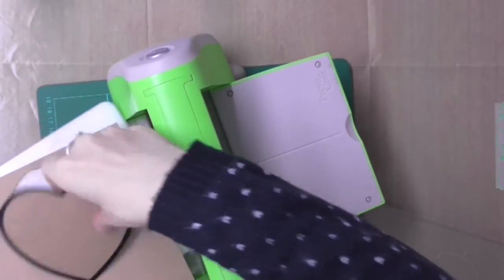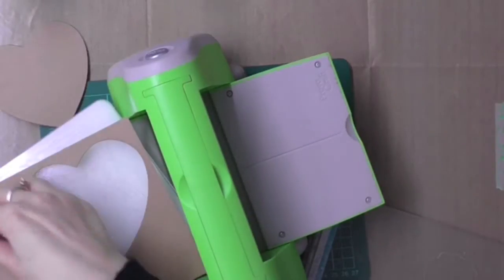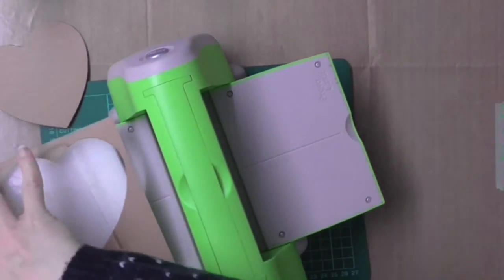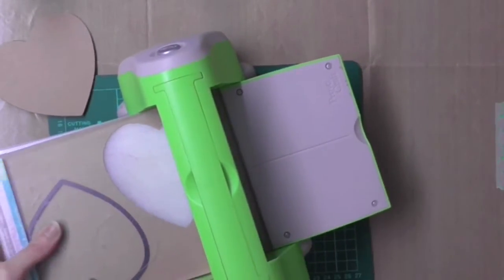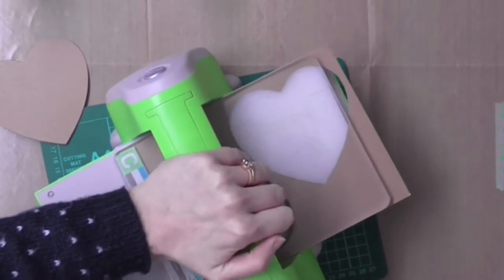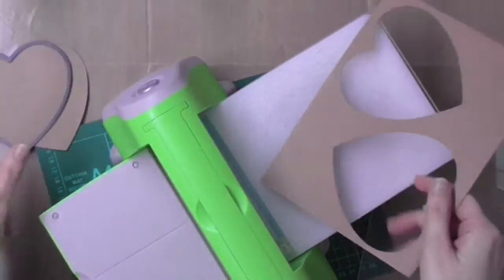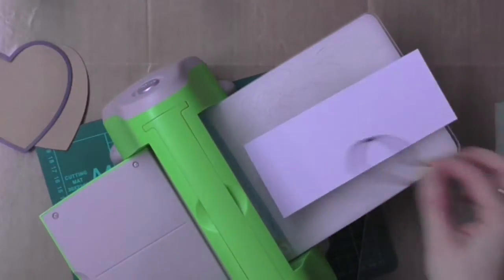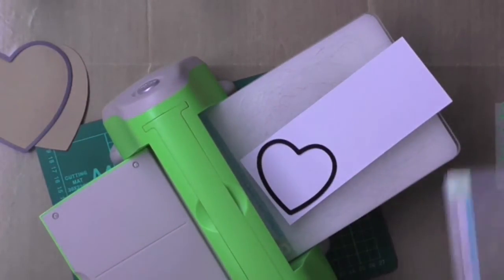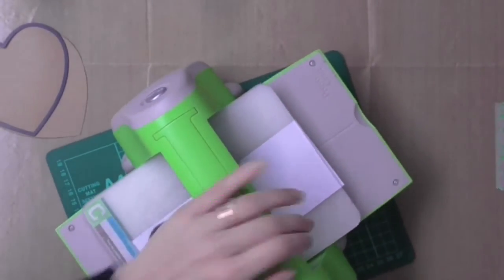First of all I'm starting off by running the die through my Cuttlebug with some craft cardstock underneath. It's going to be the basis of my card so I need two pieces — two panels of the hearts, one for the front and one for the back. I also know I'm going to use one of the smaller hearts in the set to create a smaller white panel to be mounted on the front of my craft piece.